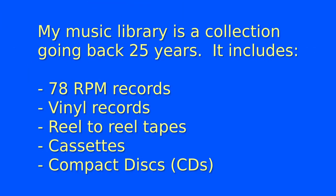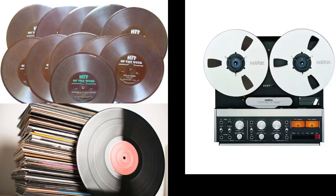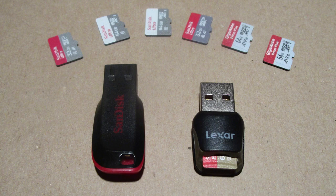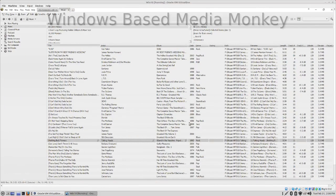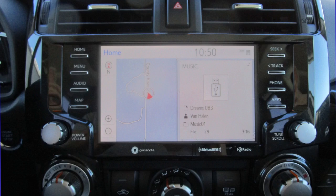Over decades I've sampled 78 RPM records, vinyl records, reel-to-reel tape, audio cassettes, my own recordings, and CDs into an MP3 library. I enjoy all sorts of music and always had it playing in the car. It amazes me I can keep almost 10,000 tracks on a micro SD card which is about the size of your fingernail. Music management software provides flexibility in storing, organizing, copying, sorting, searching, selecting, and listening to your music. Music players allow your listening experience to travel with you wherever you go.